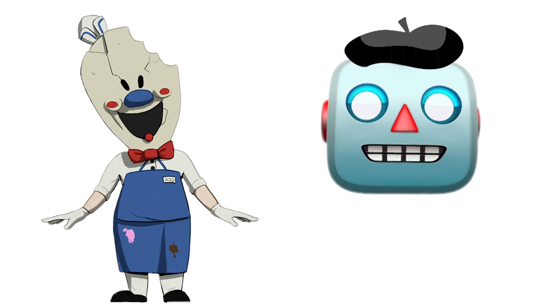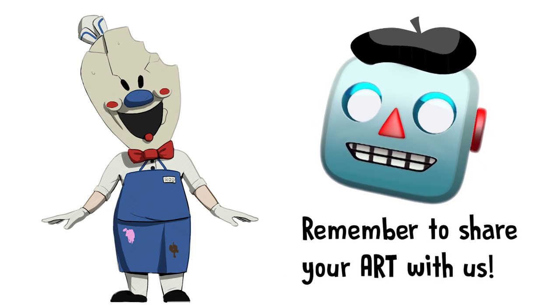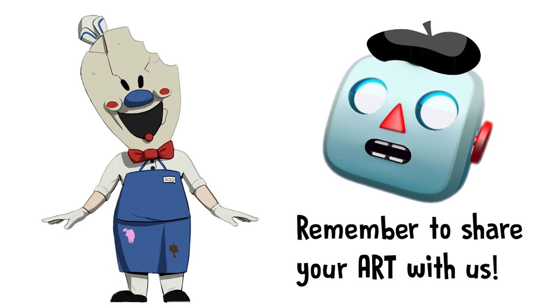Let's draw Rod together. There will be special surprises and rewards if you send your drawing. It's very easy, just follow along.